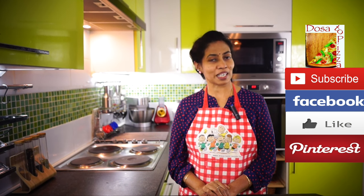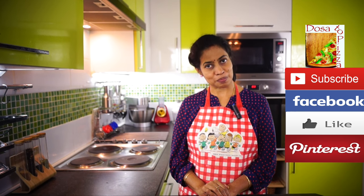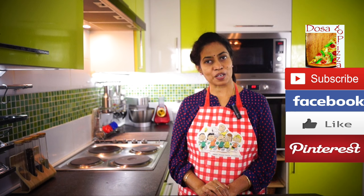Don't forget to like this video. Please like this video and subscribe to our channel. If you like this recipe, please visit www.losertoteezer.com.